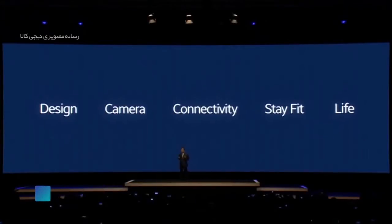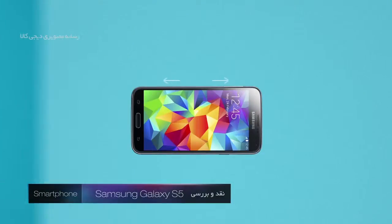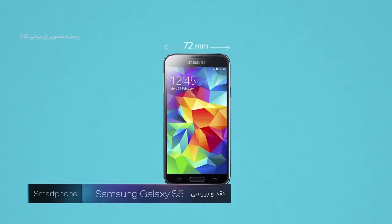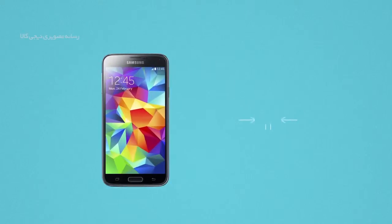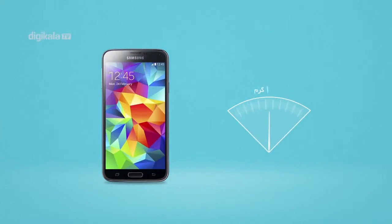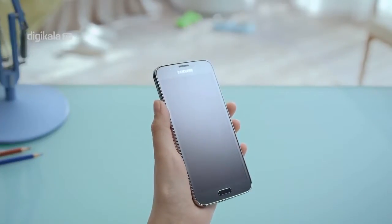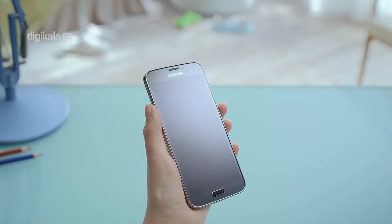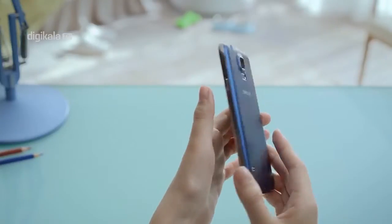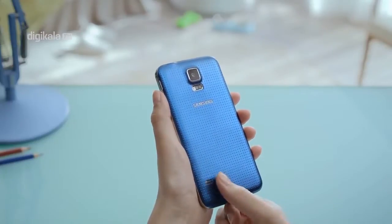پس برای آگاهی بیشتر در مورد پرچمدار سال 2014 سامسونگ با دی‌جی کارلا تی‌وی همراه شوید. Galaxy S5 دارای ابعاد 142 در 72 میلیمتر و ضخامت 8.2 میلیمتر می‌باشد. همچنین این گوشی وزنی در حدود 145 گرم دارد که در مقایسه با S4 حدود 15 گرم سنگین‌تر شده است.